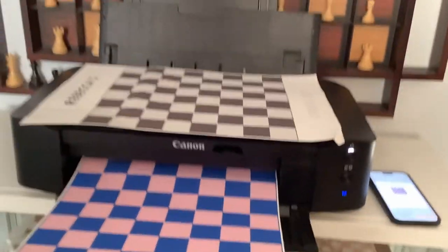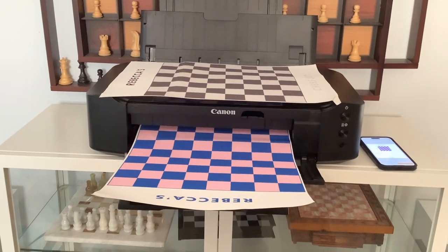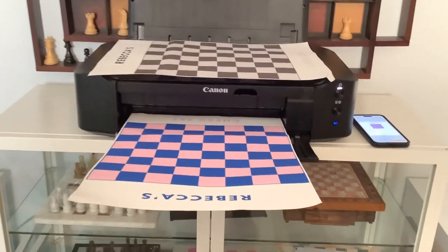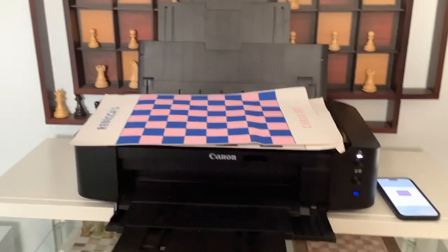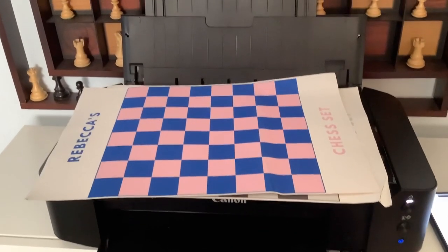That's what the first one came out like when I had it set to monochrome. Okay, so here's the second one — looks good. I like the weight of this canvas; I believe it's 125 pounds.